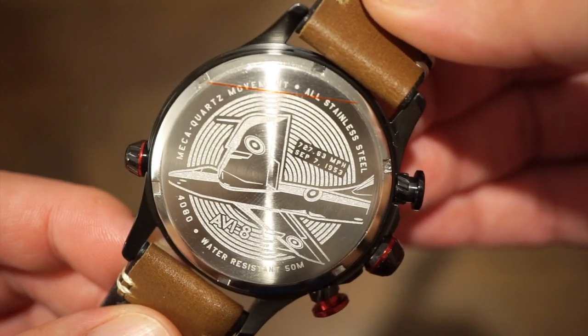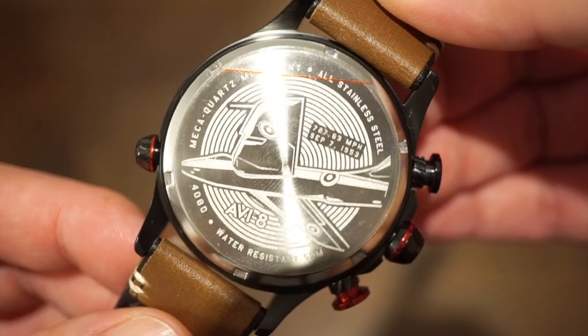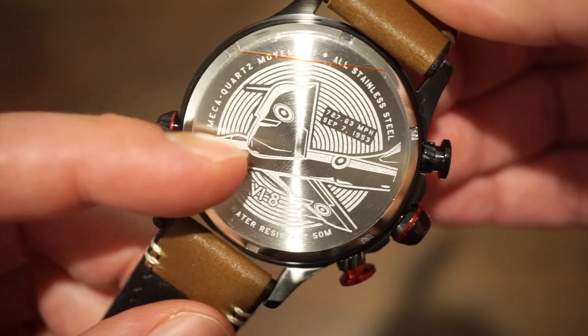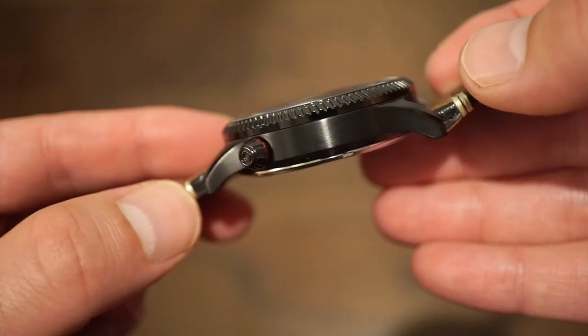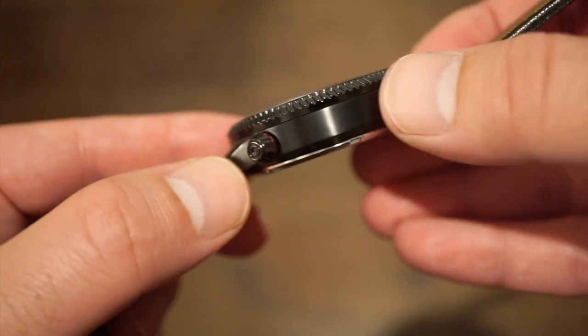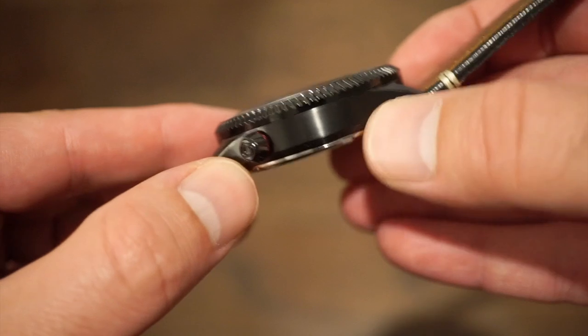Getting in a little closer, you can see the date — September 7th, 1953 — the Mecha Quartz movement, all stainless steel, 40-80, 50 meters. A nice little aviation theme there. I like the airplane and AV8 logo. The actual finishing on the case, which is solid stainless steel with black PVD over it, is pretty good — no blemishes, sharp edges, or quality issues.